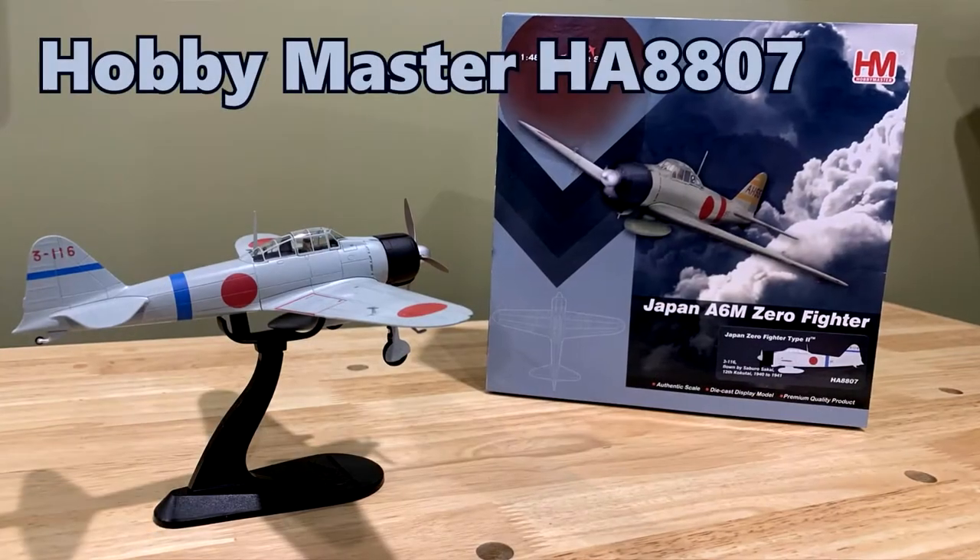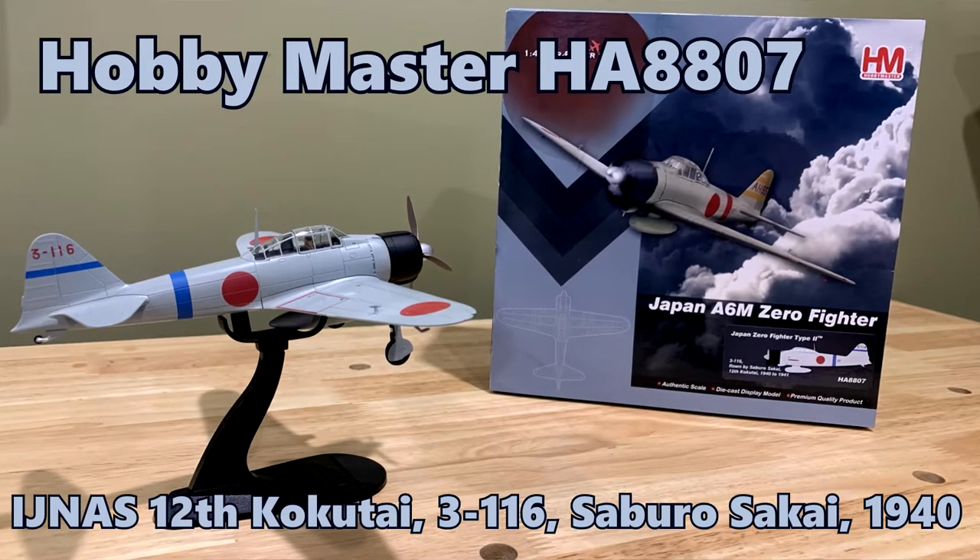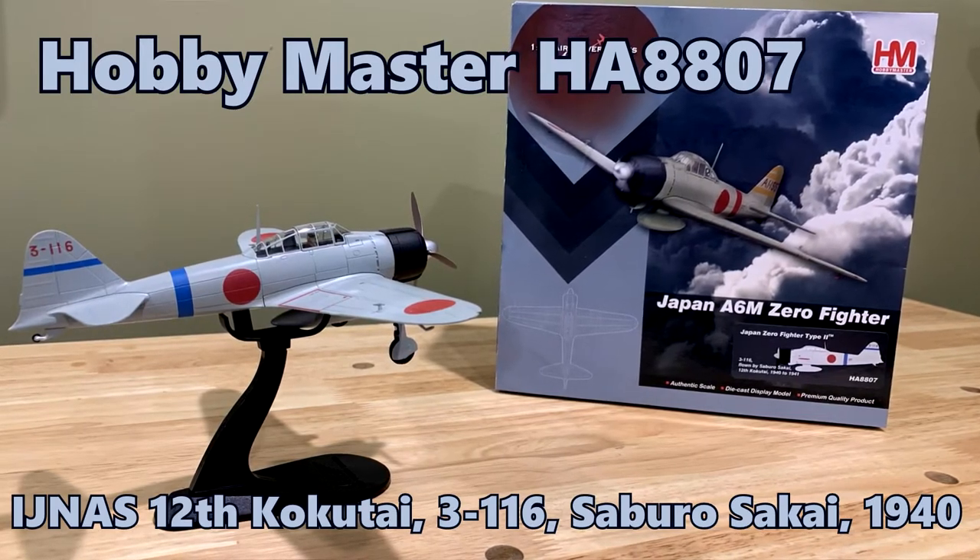So I wanted to — it's kind of a Christmas present gift to myself. I went and bought this Hobby Master 1/48 scale Zero. The model number is HA8807.